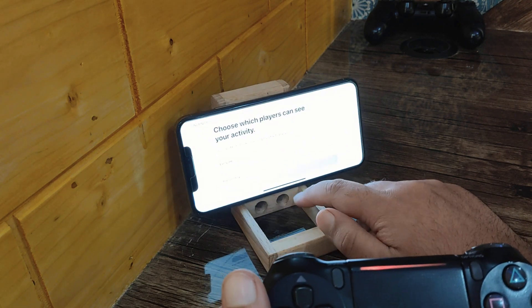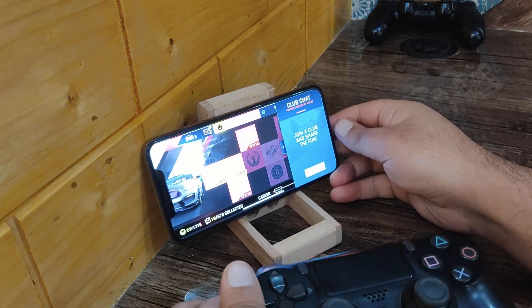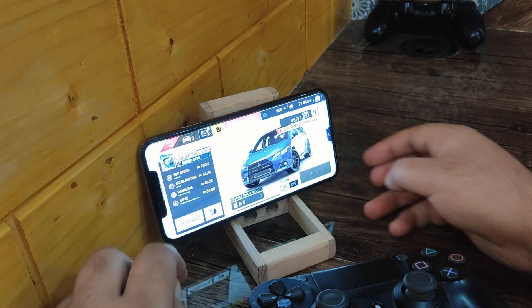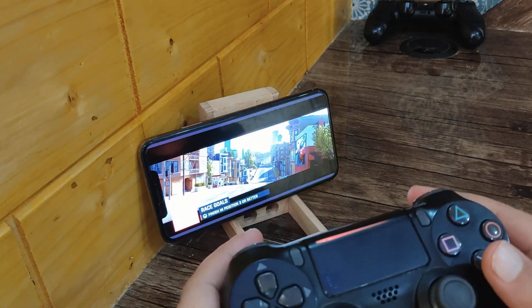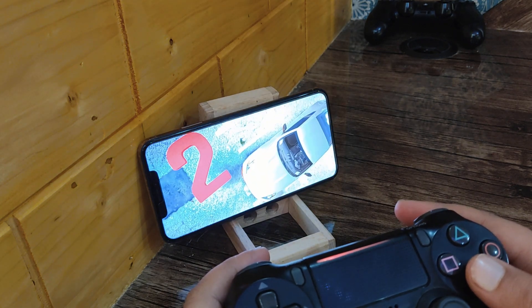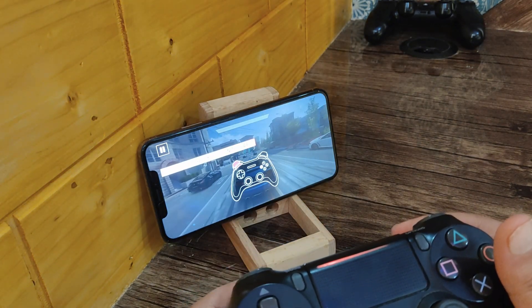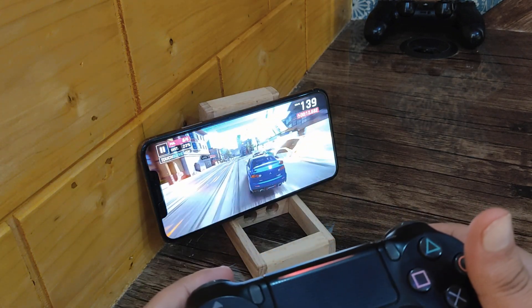Let me first follow the steps here. Let me click Next, Next. I have started the game and here is my remote. Let me show you how we can play it. You can see we are getting the options of the remote and the game is playing with the remote.